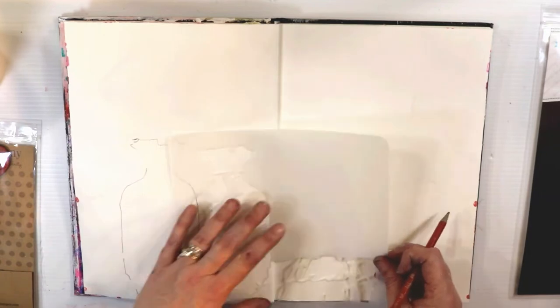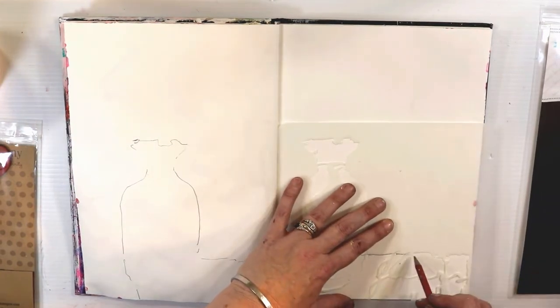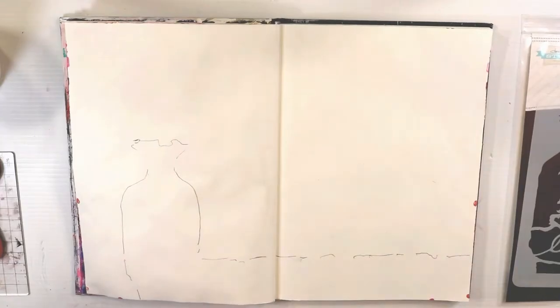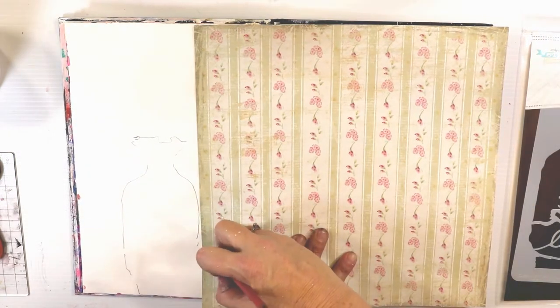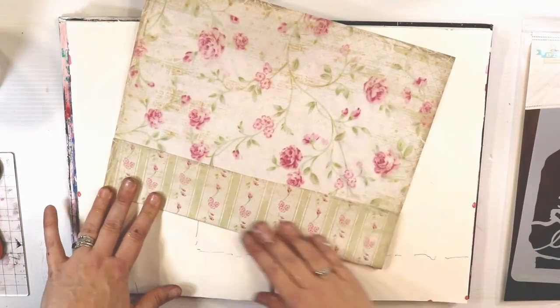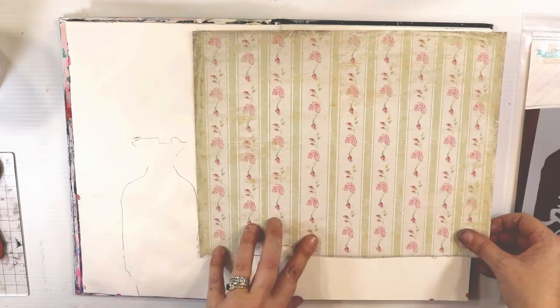The stencil I'm using is called Le Fleur and it's a gorgeous vase — I'm going to say vase — and it has a little bit of a tabletop with some writing in it. It's really cool. What I wanted to do is make it look really rustic, like it was sitting on a shelf in an abandoned old house.